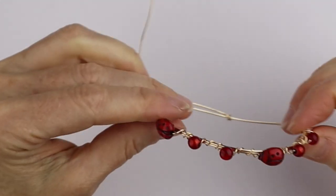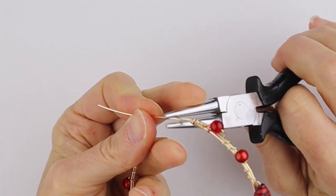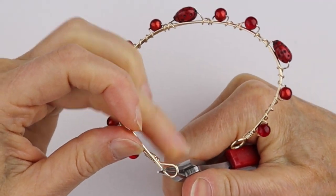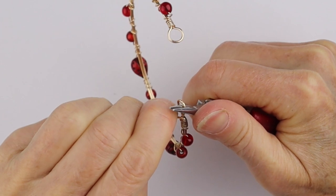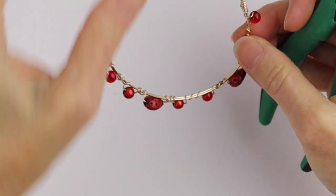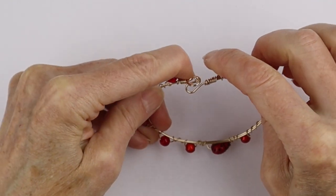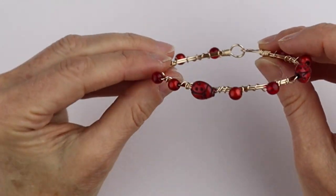Once you've completed the beading, we're going to make a little hook on this end — or you can add your own clasp. Take this end, bend it with the bigger round pliers, then use the small round pliers to make a little loop on the end for a nice finish. Give it a little tug, clip off the end, and pinch it in to make sure it's not sharp. And there you have your beautiful bangle bracelet — hook it together, and you can see all the beads are nicely wound around the bangle and are nicely centered.